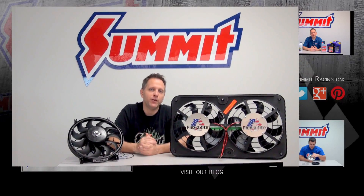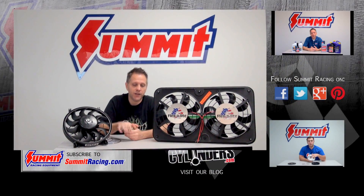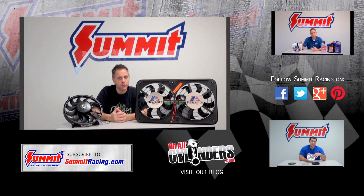Hopefully we've given you enough information to start shopping for your electric fan. If so, check out the link we've supplied below — it'll take you to a page with puller style fans, pusher fans, reversible fans, whatever you want. If we haven't given you everything you need, be sure to leave a question, comment, or suggestion in the comment section below. Also be sure to check out our other Quick Flicks videos over on the side and click the subscribe button below.